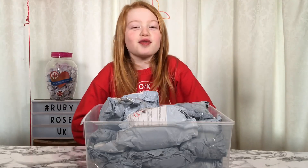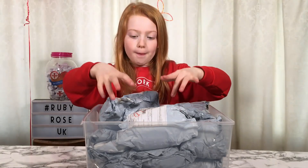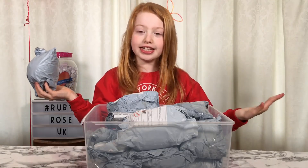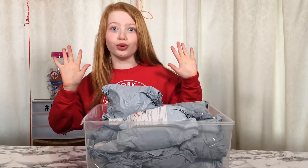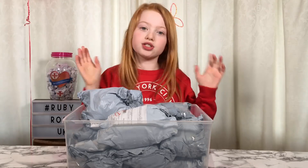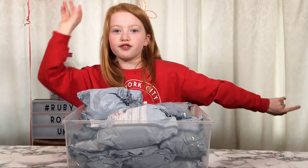Hi everyone, it's Ruby from Windows UK and today I'm going to be doing my part 2 of reviewing and opening up the cheapest Amazon squishies and stress reliever thingies that we can find - and some of them only cost one penny, which is so cool. If you haven't seen my part 1, the link will be down below, make sure to go check it out because it was really fun.